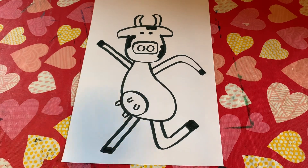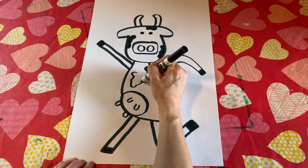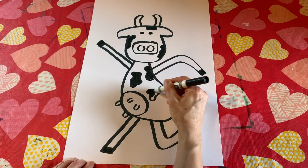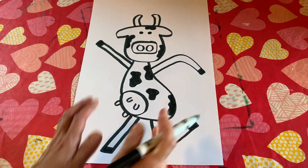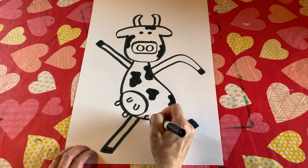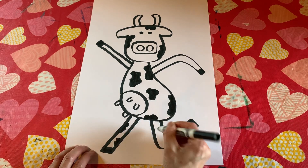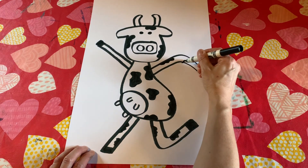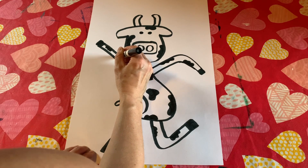Now we're going to go ahead and make some black spots on our cow, which now the cow is really coming together — it's looking pretty snazzy. Go ahead and put as many spots as you'd like. I like to do some along the edge of the cow, just like that. You can imagine that it's continuing along the backside of the cow. And on the legs, I'm going to do two black spots on each leg. Same for the arms.